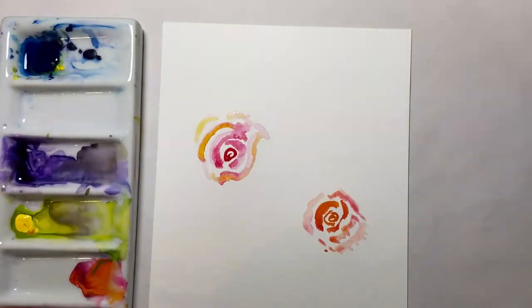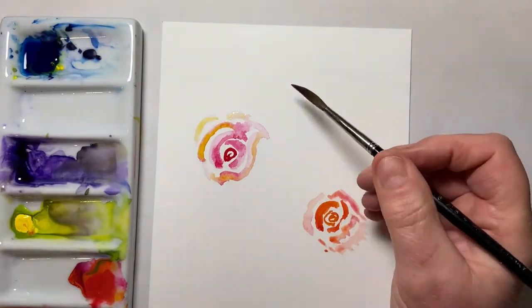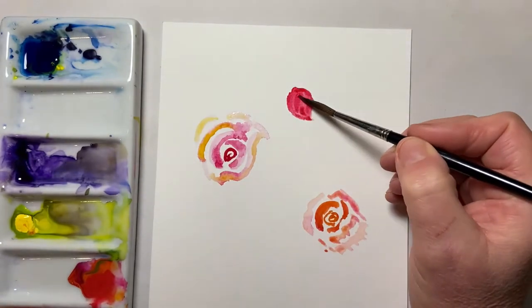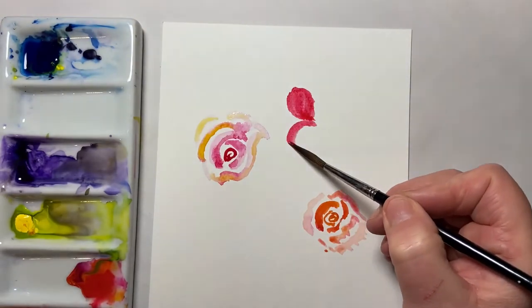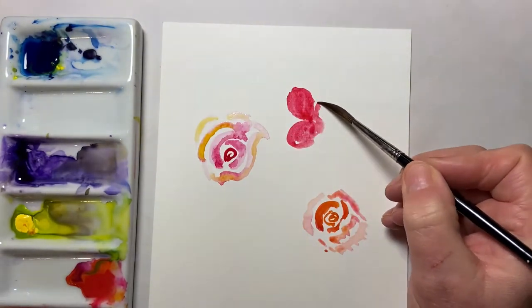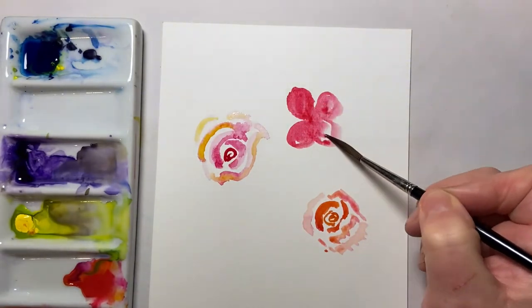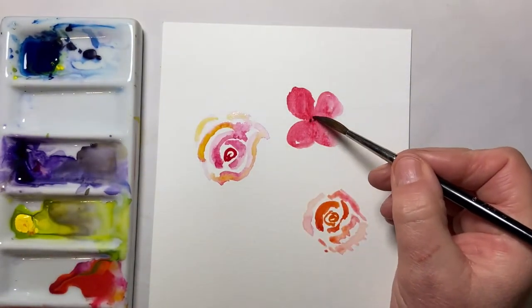I might do some poppies, so let's have a little bit more pink to that orange. Let's do those as a traditional four-petalled poppy. I'll take a little bit of purple while it's wet and drop that in the centre.